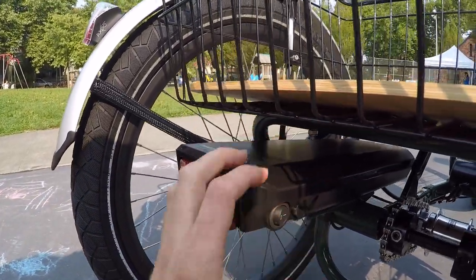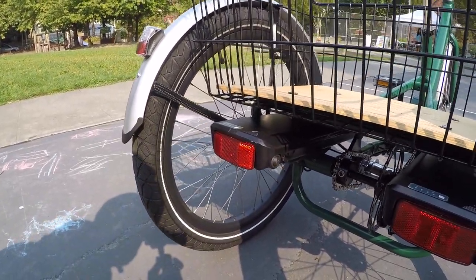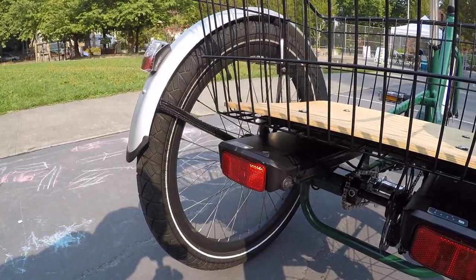This on/off switch is nice because if you aren't going to use the trike for an extended period - maybe putting it away for the winter - you can turn the battery off, which helps reduce any phantom power draw from the cells. Best practice is to store the battery in a cool dry location at about half full. Don't let it get below 20% as that can start to stress the lithium-ion cells. Evelo has a good warranty: two-year comprehensive on the bike, and the battery gets four years, with prorated coverage after the first two years.